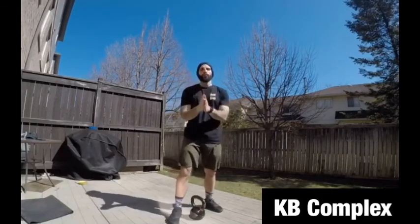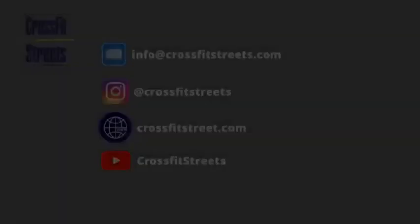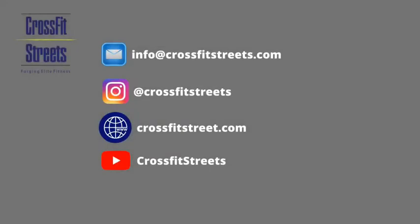Try it at home. Check our YouTube channel — you can see the technique of the exercises and more info. Take care. Thank you.